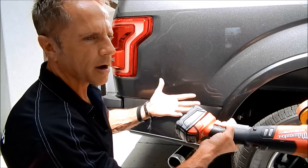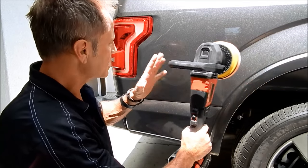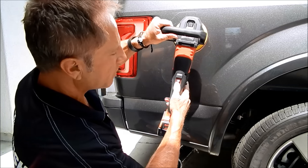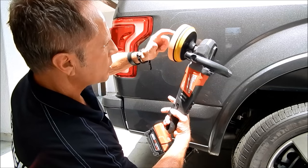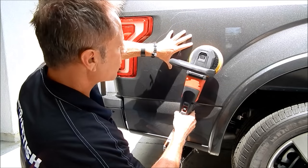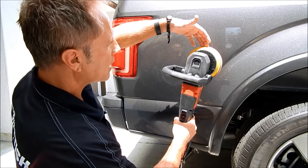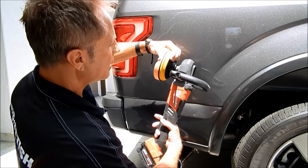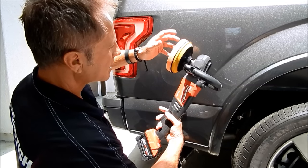When removing wet sanding marks, as a rule I keep the buffer speed between 1200 to 1500 RPMs. When I switch to a foam pad I dial it down between 1000 to 1200 RPMs. I start with heavy pressure and back off. This foam cutting pad — I think it's from Global Americana — has to be the softest foam cutting pad I've ever used. It's got holes to allow cooling and seems to be a very good pad so far.